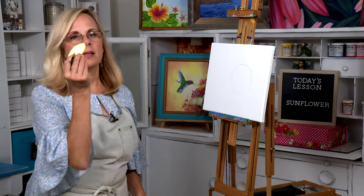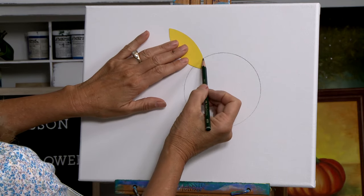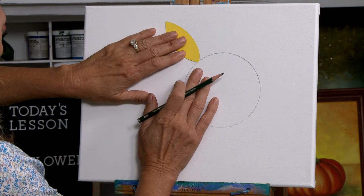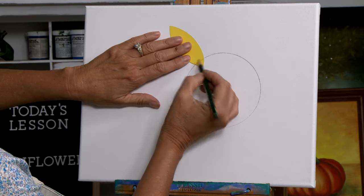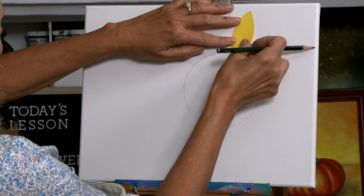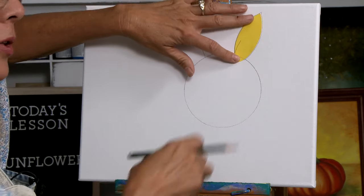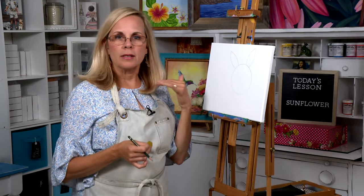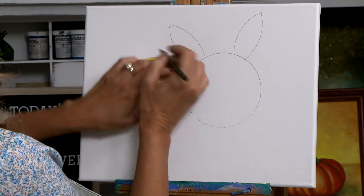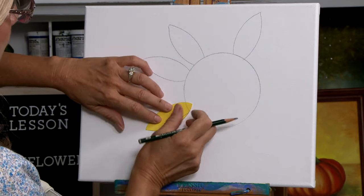Now take the small petal and lay it down. See how the circle comes behind the petal — that's good, we want that to happen. Don't put your petal so it doesn't come into the circle. Just trace, and I want you to randomly place these small ones because a real sunflower has different size petals. We don't want them all to look exactly the same. Leave gaps and space them unevenly going all the way around.